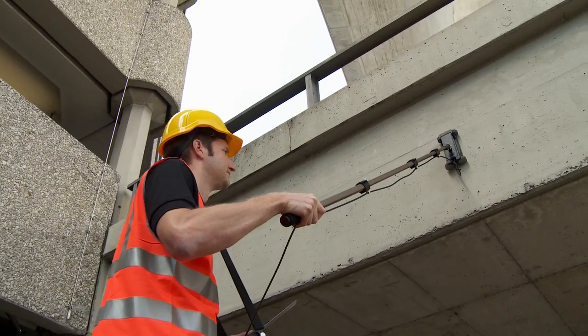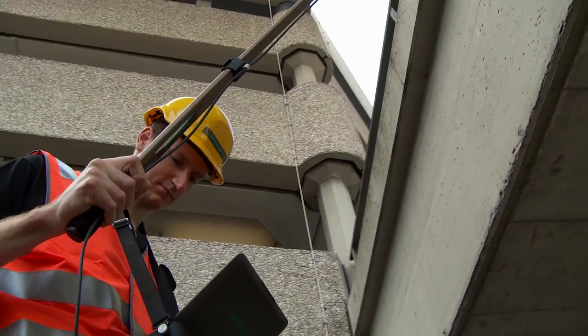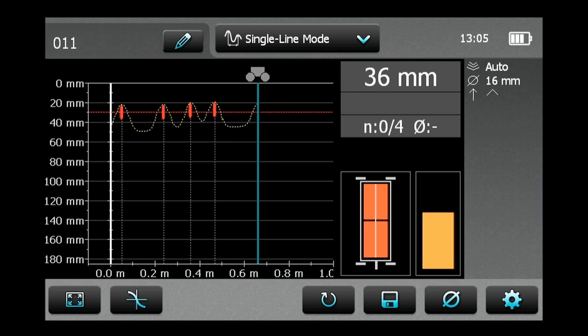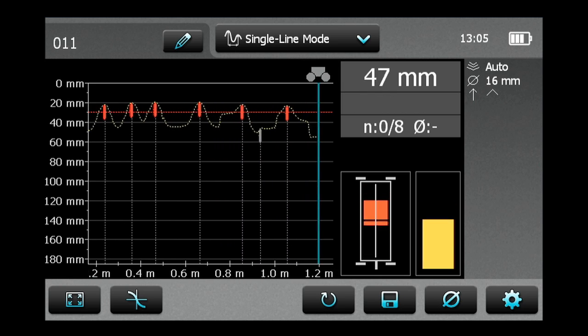Use the telescopic extension rod for comfortable scanning of ceilings, high columns, or floors. The single line mode is mainly used when cover must be shown along one line over a rather long distance, with measurements made across the first layer of rebars.